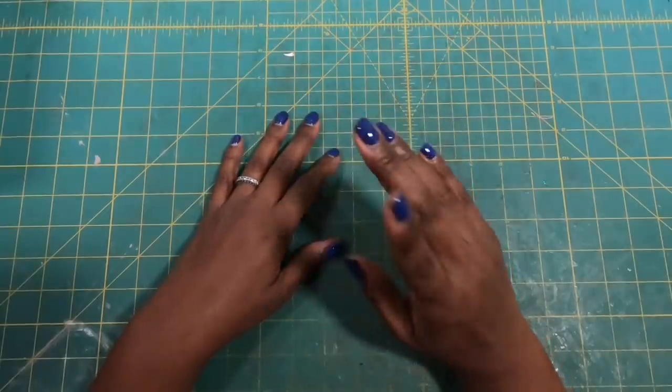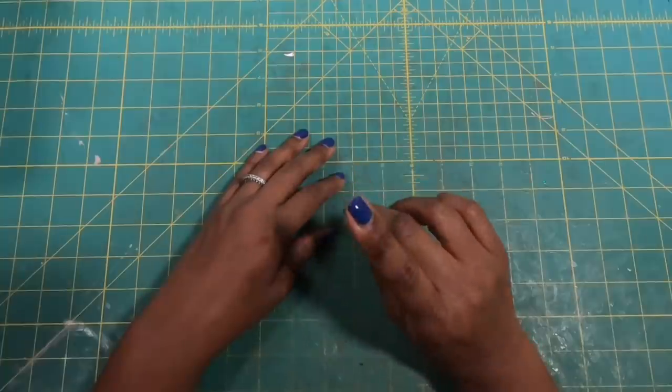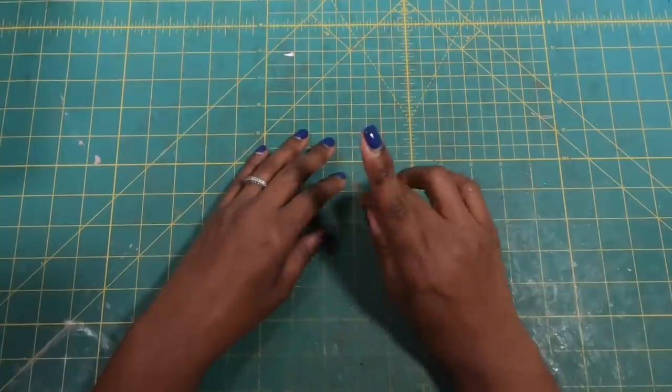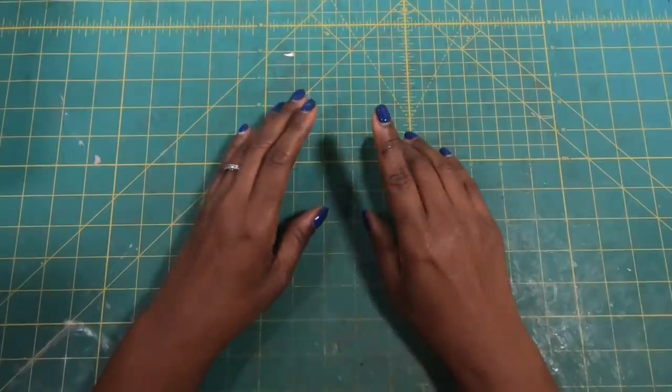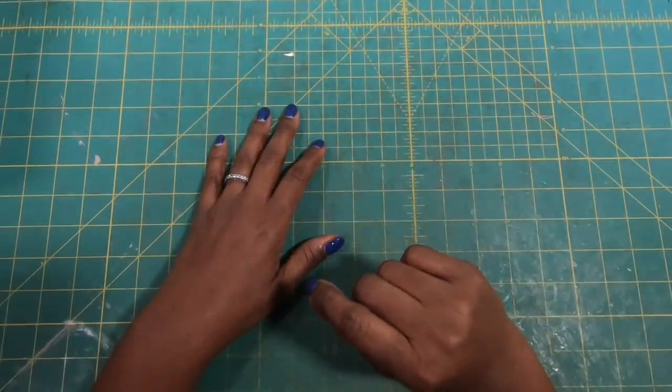Hi guys, it's Sherri. I hope that you are still having a wonderful day. Let's use something that most of us probably have in our homes, just lying around, and let's turn it into a useful craft.